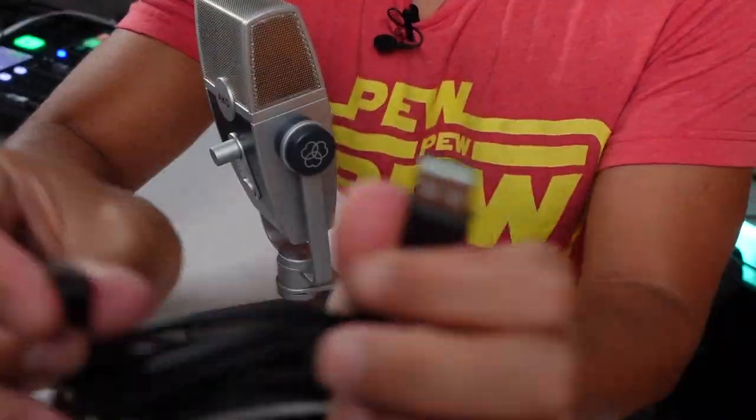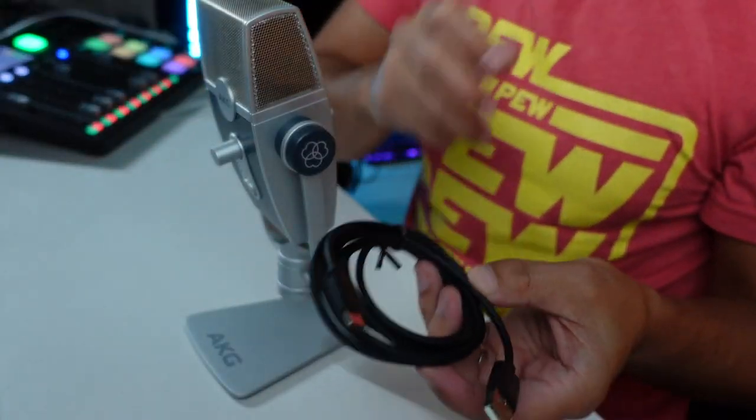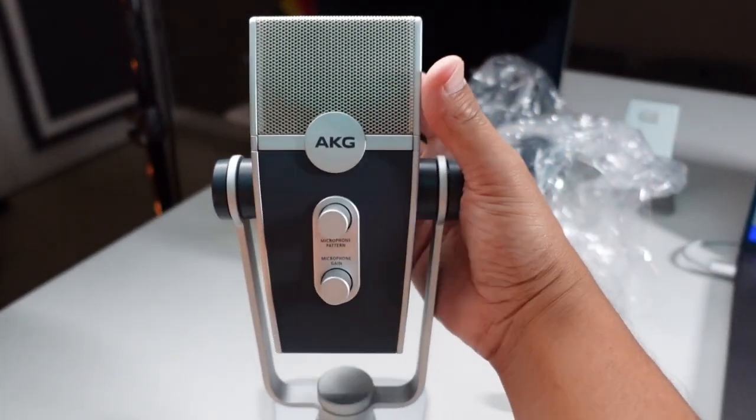There's a USB cable in there too — USB-C to USB-A. We're going to connect that and plug and play and see what happens. First impression just based on quality — it's cool. It's sort of half plastic, half aluminum or some sort of die-cast metal, and it feels really good. Let's check out the size — it's about the size of my hand. It's not a tiny microphone.